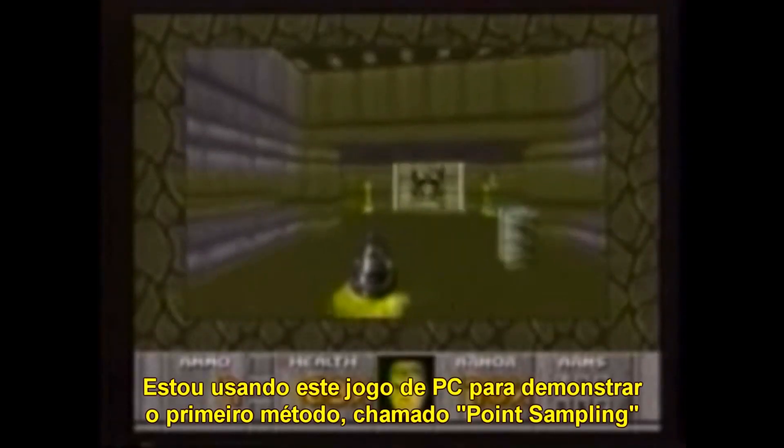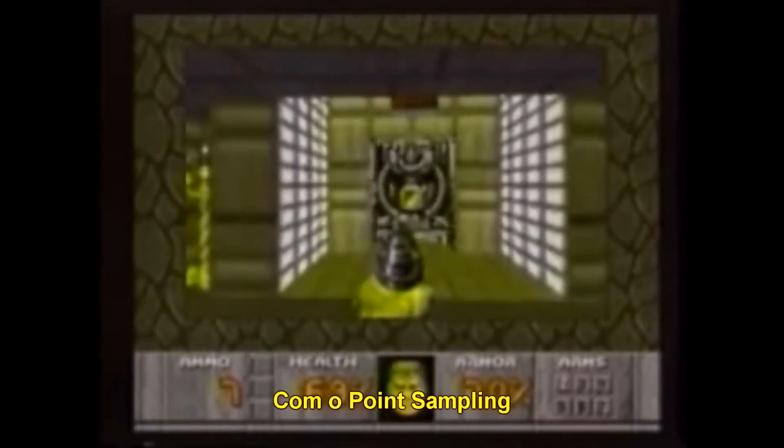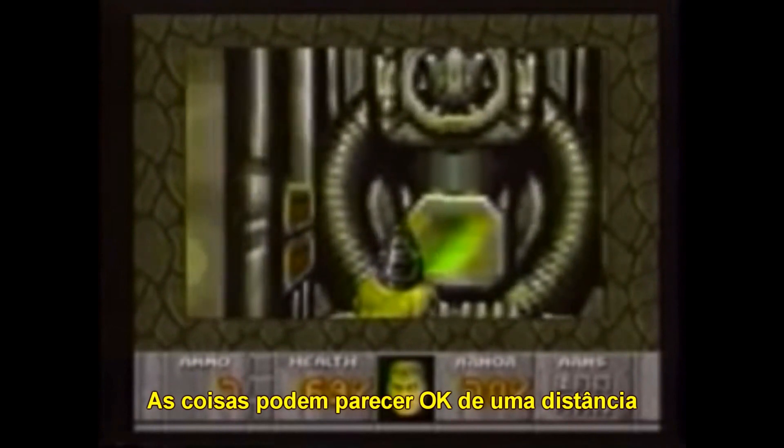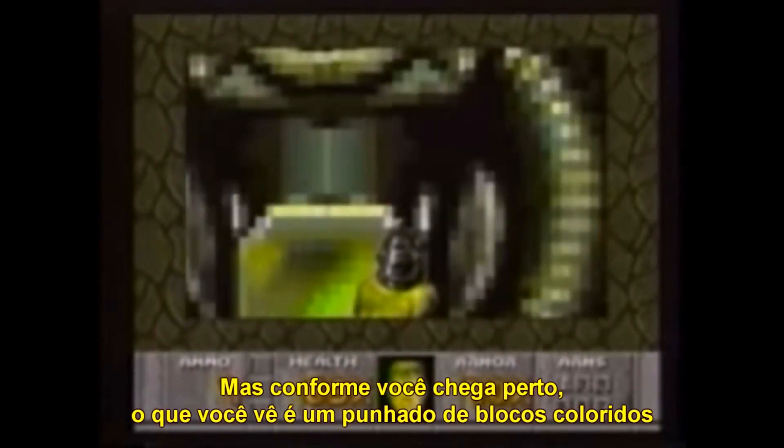I'm using this personal computer game to demonstrate the first method called point sampling. With point sampling, things might look okay from a distance, but as you move closer, what you see is a bunch of colored blocks.